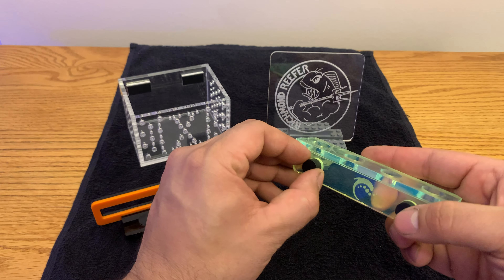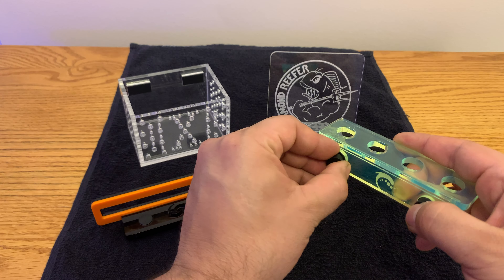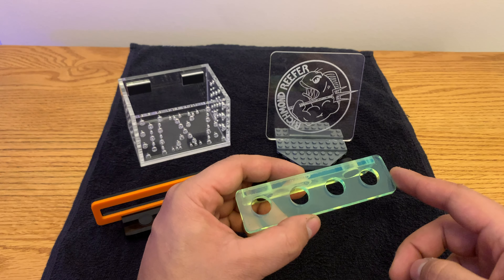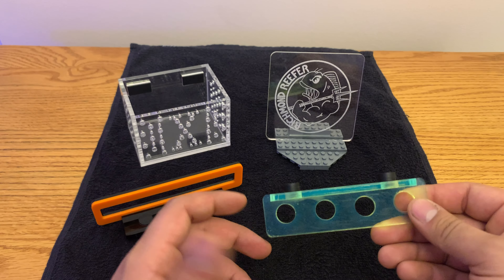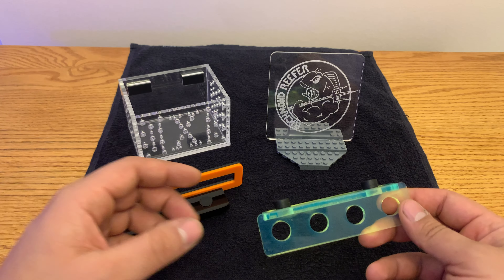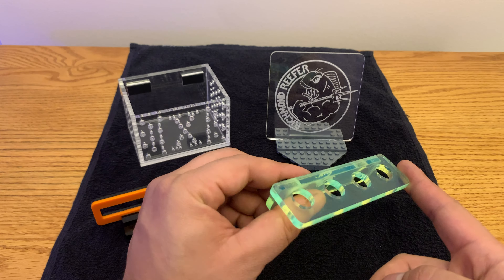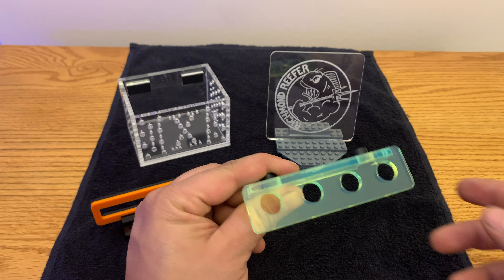Back to this frag rack — these magnets are super strong. I use this frag rack on my 75-gallon. I'm currently using the orange one, and I kind of swap them out. When the orange one gets dirty, I'll swap it out for the green one. This is only when I have frags, and currently I have one frag in my tank on a frag rack. Soon I'll be swapping it out for this green one, and I think it's great to have a backup so when one gets dirty, the other is ready to go.